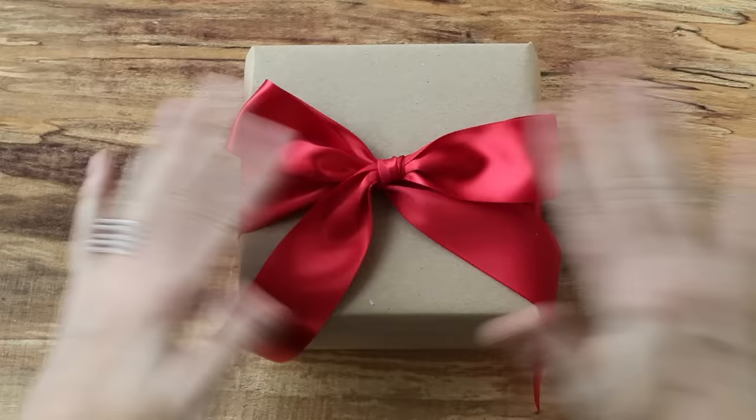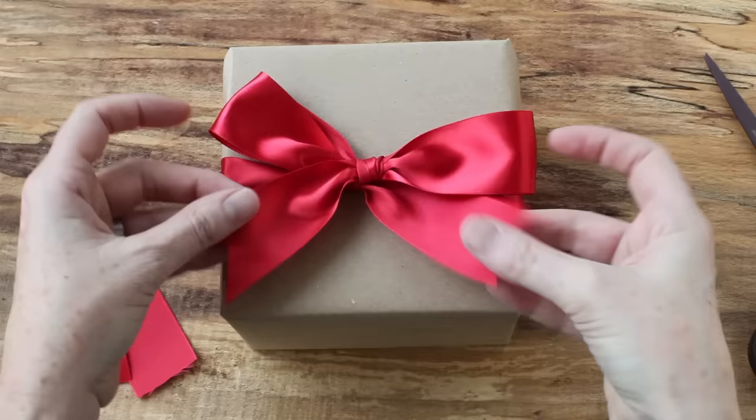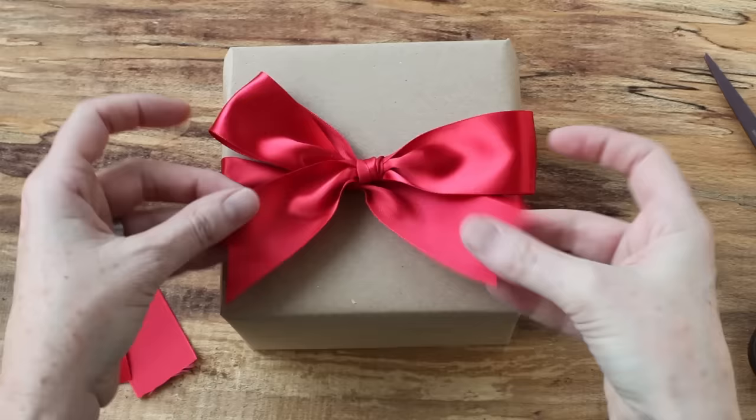A nice way to finish this is to fold your ribbon in half and trim it at an angle to get this nice double-pointed finish. And there you have it — the perfect bow.